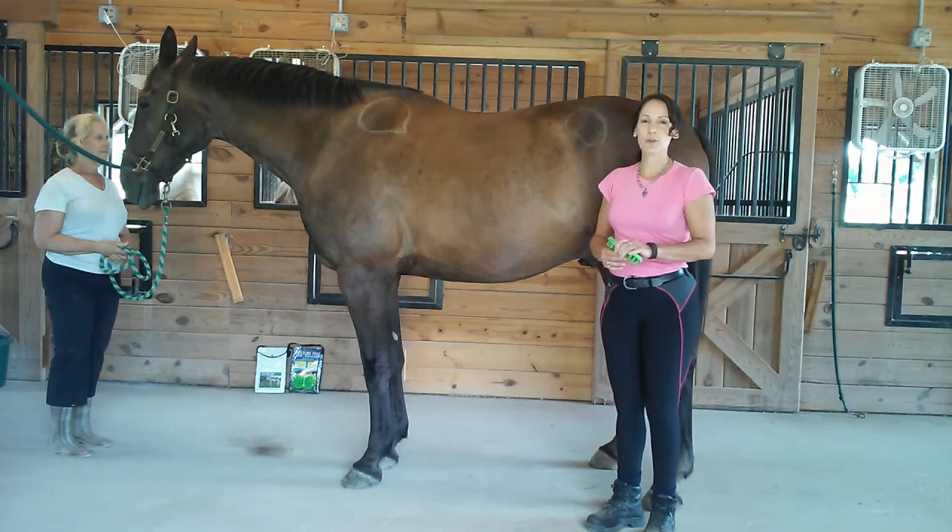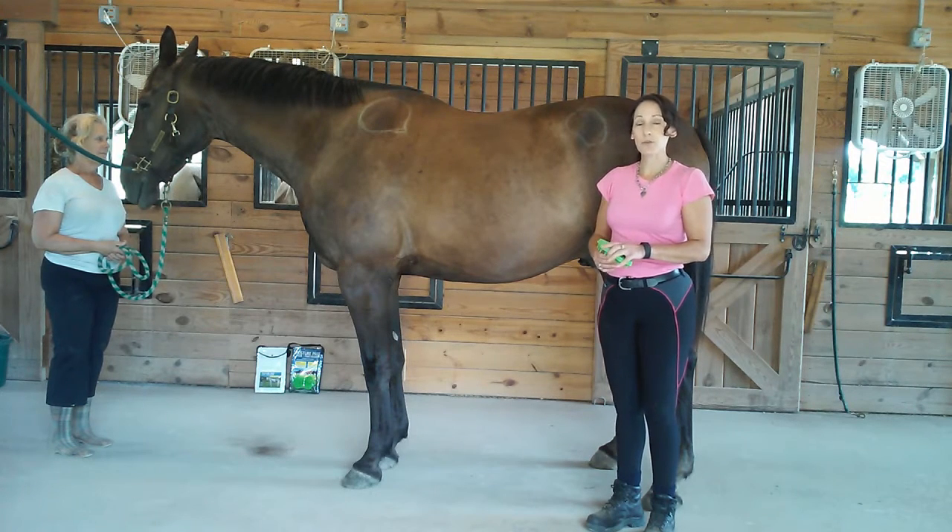Hello, I'm Dr. Pat Bona, here to share with you some new refinements for your posture prep.